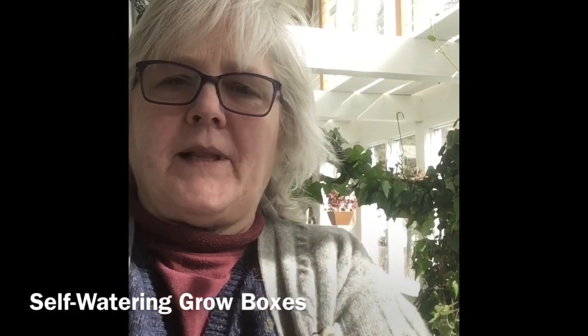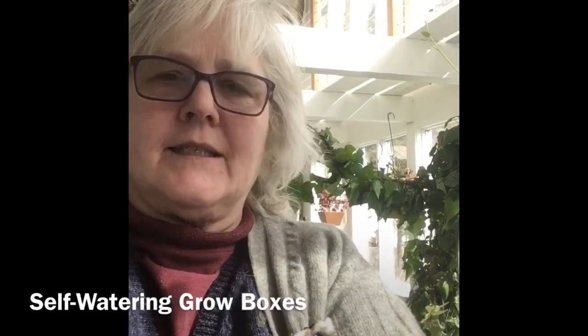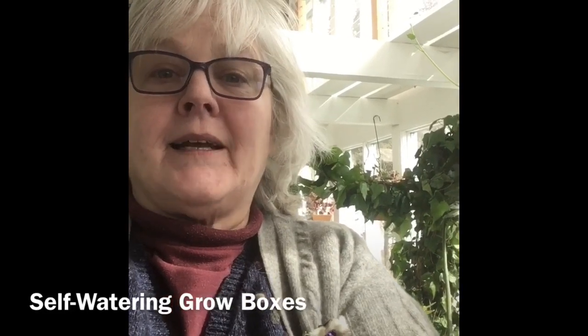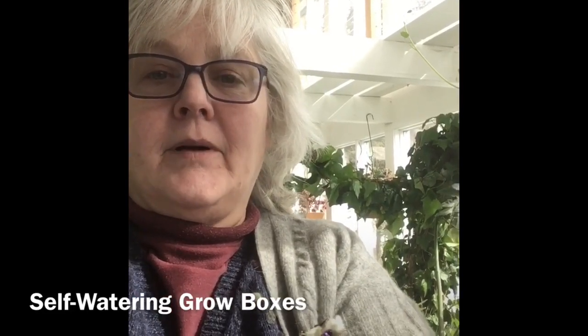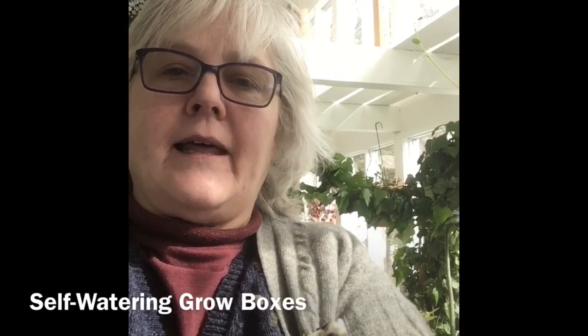Good morning! I thought I'd come in here and show you what my plan is for the day. It's getting warm in the solarium, about 60 or 70 degrees, and I thought I'd plant some seeds. I came out to find that my tub was not in any condition to plant seeds, so I'm gonna clean that out and show you what I'm doing.